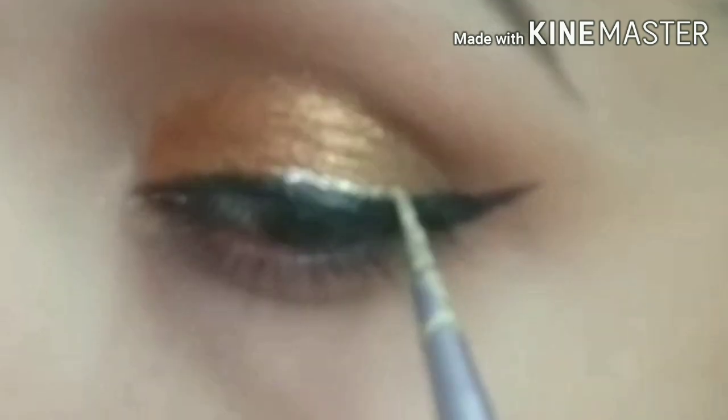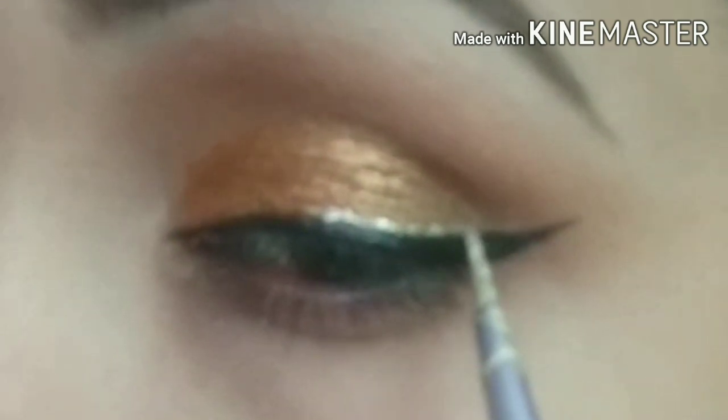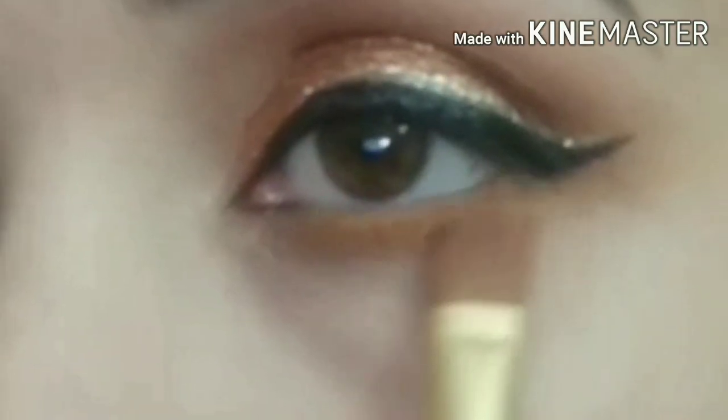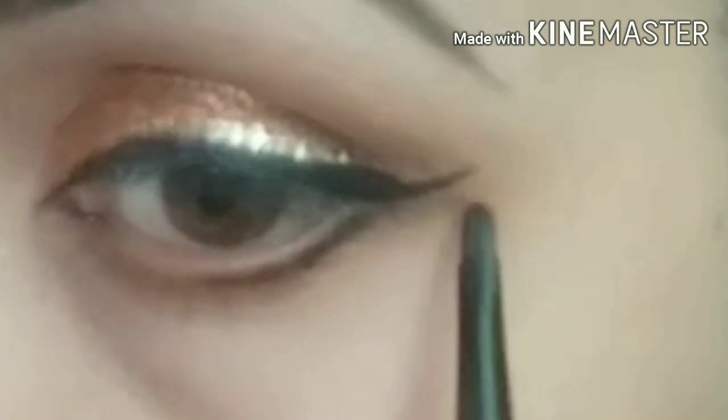Now, I have a Swiss Beauty Liquid Glitter Eyeshadow. I have applied the eyeliner to the skin and then applied the glitter eyeshadow. I am also using a gel eyeliner in the waterline.